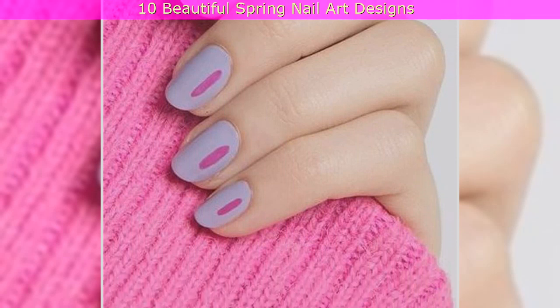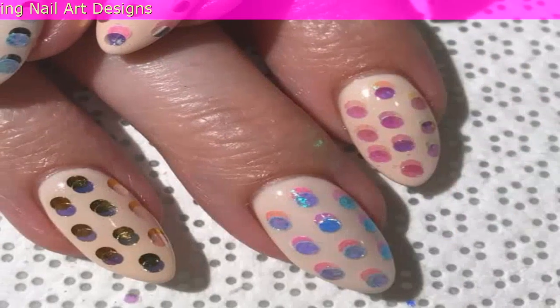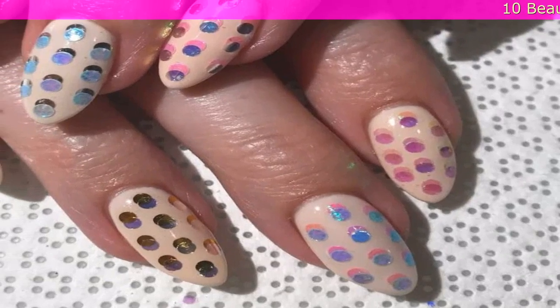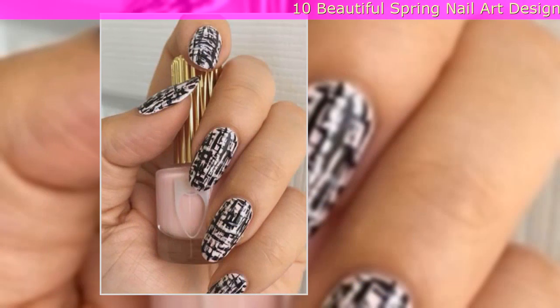6. 3D Dotted Nails: Take a polka dot manicure to the next level with only one nail polish. Nail artist Savannah Walker applied large pieces of pastel and holographic nail glitter to a beige base to create this eye-catching idea.